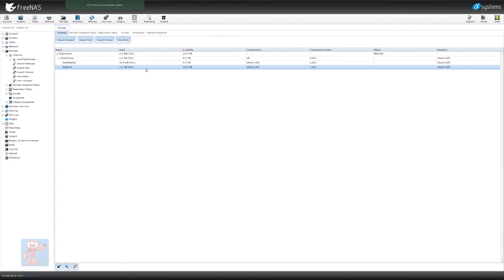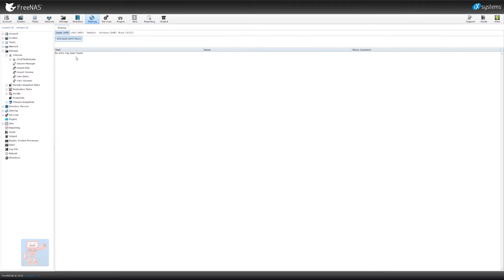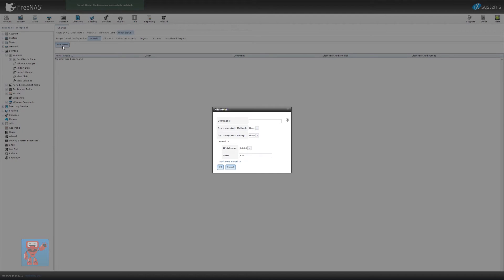So one terabyte of space has now been used on our test ZVOL. We now need to expose that through iSCSI. So if we go back to Sharing and go into iSCSI, we have to go through setting all of this up. Let's go into Portals and click add portal. The portal is in effect the IP addresses that this machine is listening on — you could have multiple portals running on different ports and different IP addresses with different authentication methods assigned to them. For now we're not going to worry about authentication. We'll create a test portal, call it 'test portal.' You can set authentication here if you wanted to for the entire portal. We're going to leave it running on all IP addresses — when we set this up properly I'll have one for each of my iSCSI networks, but for now we'll leave it there and hit OK. That has now started listening for iSCSI connections on the default port on all IP addresses.